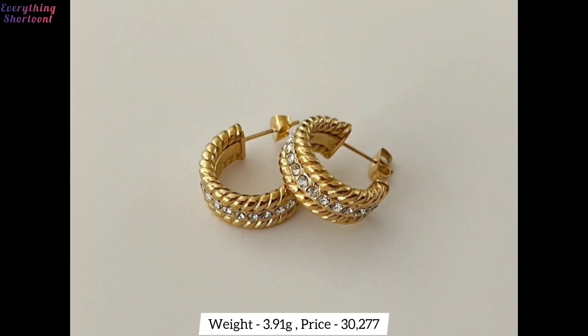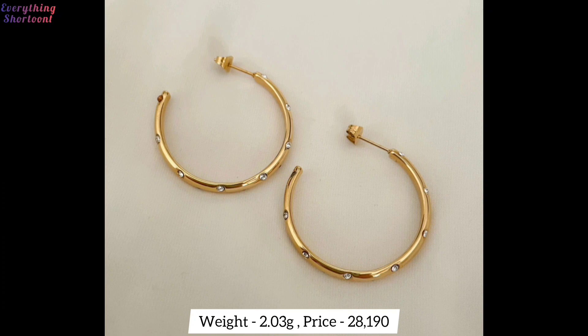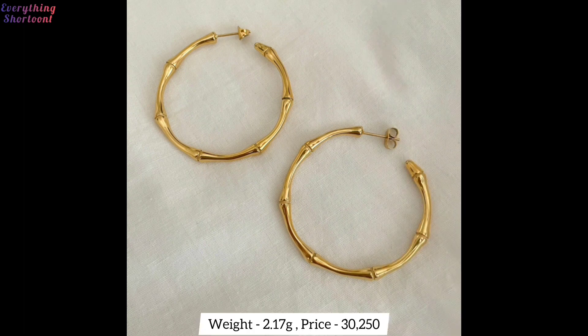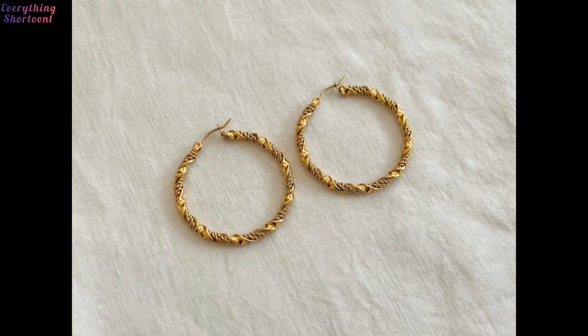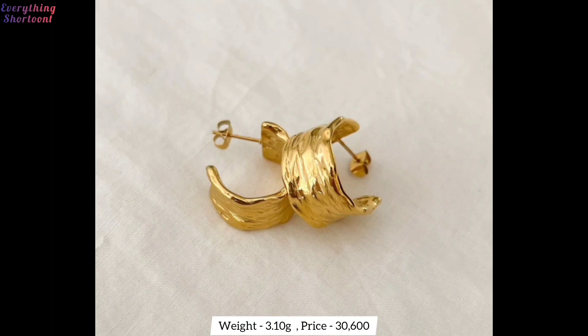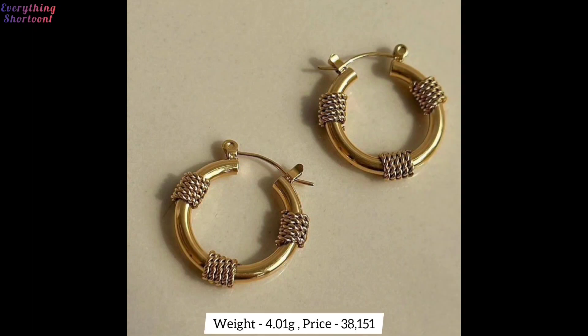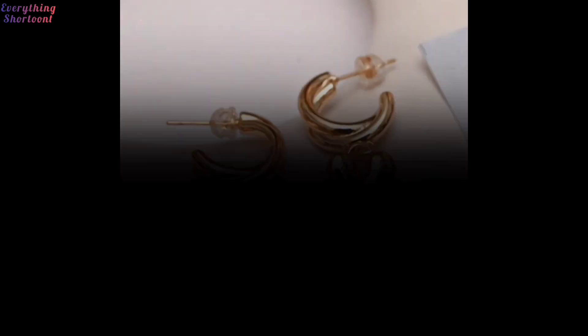Hello everyone, welcome back to my channel. Today's video is about the design of gold hoop earrings, which is a very designer and amazing design. All designs are new, which have just come in — beautiful gold earring designs. I have told the design of earrings as well as the price. This earring design is trending right now. I tell all the different designs equally.